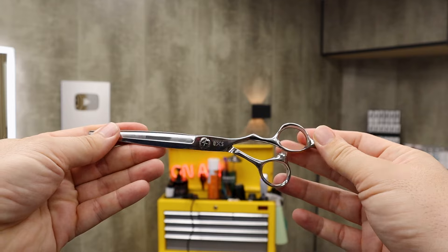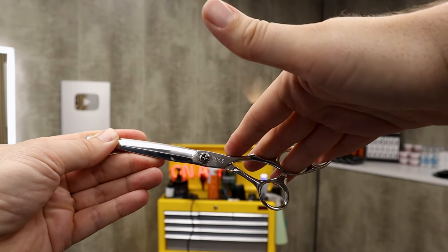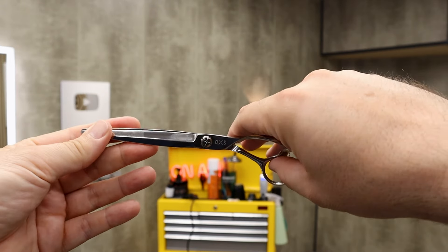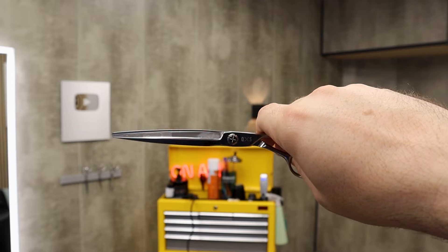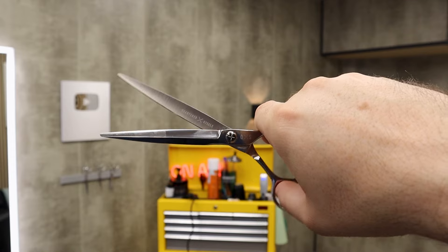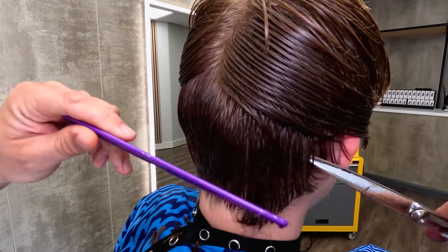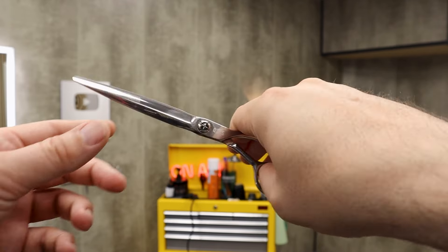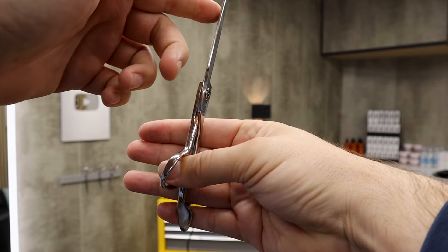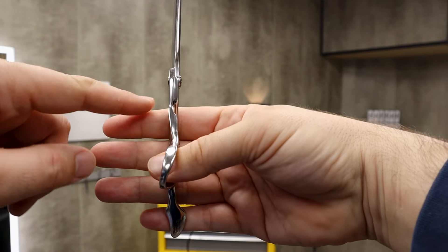The most basic way to hold the scissor is to use your third finger and put it into the finger loop, rest the rest of your fingers on the shank, with the thumb going into the thumb loop. An easy tip: move the scissor into this middle knuckle here, and that will give you a bit more control.